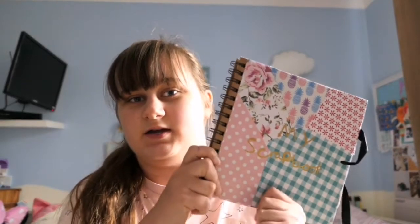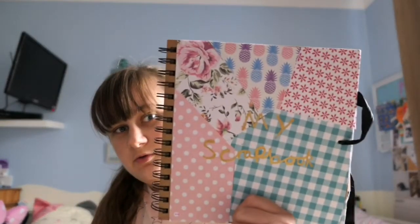Hi everyone, welcome back to my channel. If you're new here, don't forget to subscribe and like this video if you enjoy it, and check out my other YouTube videos. As you can tell from today's title, I'm gonna be showing you my scrapbook, showing you what I use for it, how I get the pictures, and stuff. But before I show you how I scrapbook, I'm just gonna show you my scrapbook first.